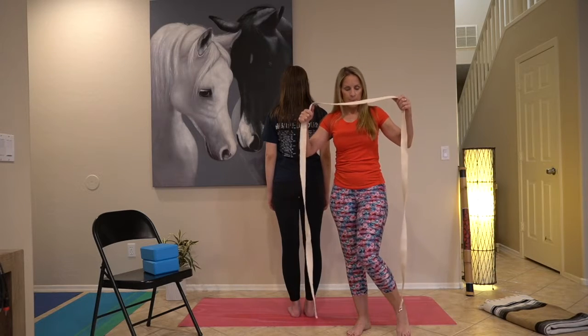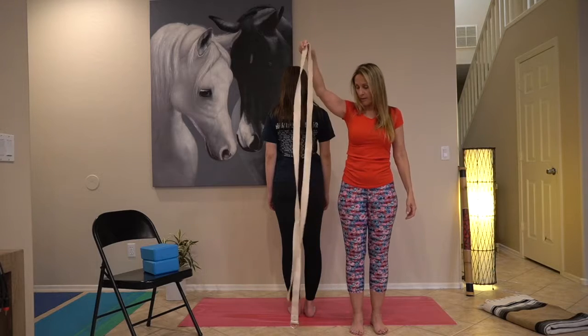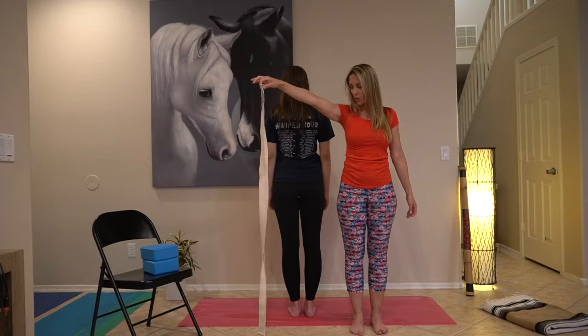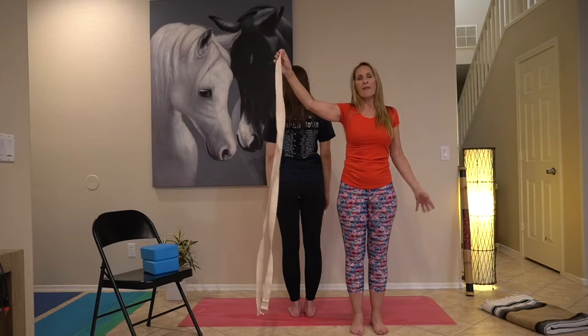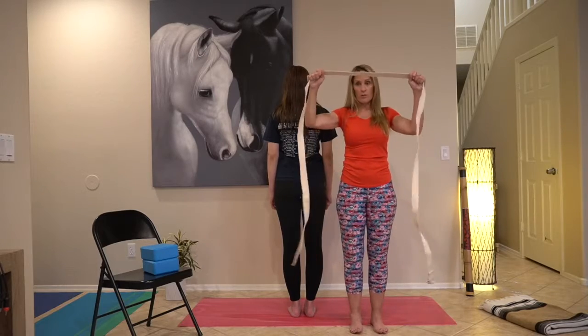So make sure that when you buy it — if you grab it like this and take it from the middle and put it next to you, you can see it's almost your height. That would be the best. Depending on how tall you are, you'll need something longer, but make sure it's really long.